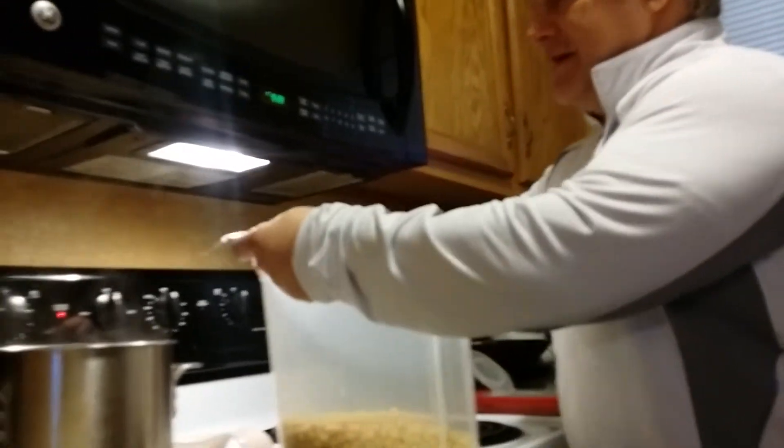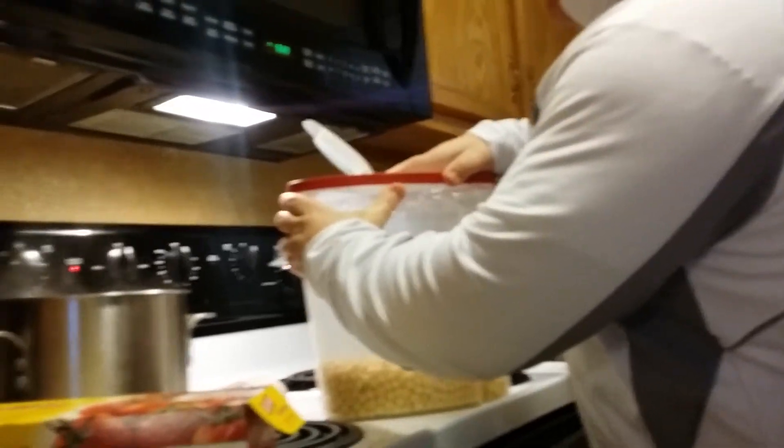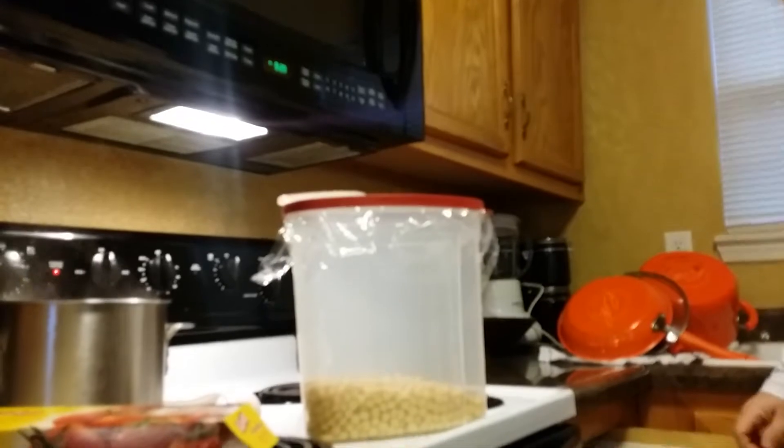If you've got a container of cereal like we do, you're going to take plastic wrap across the top, alright? And then you're going to put the lid back on. So what's going to happen is, you're going to cut all that plastic off.